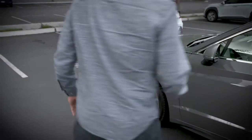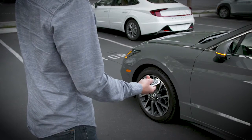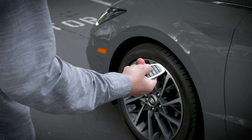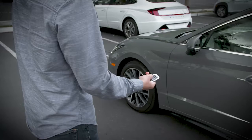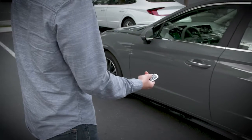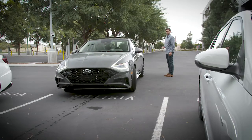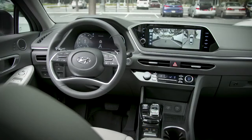Upon exiting the vehicle, stand in a safe position within 13 feet of your vehicle. Then take the smart key and hold either the move forward or backward button. The vehicle will travel up to 23 feet while holding the button. Pressing and holding it a second time will allow the vehicle to travel up to another 23 feet.